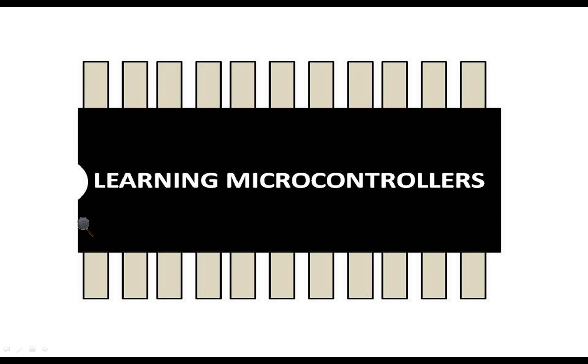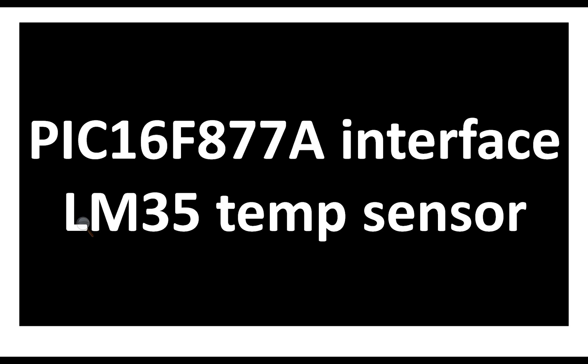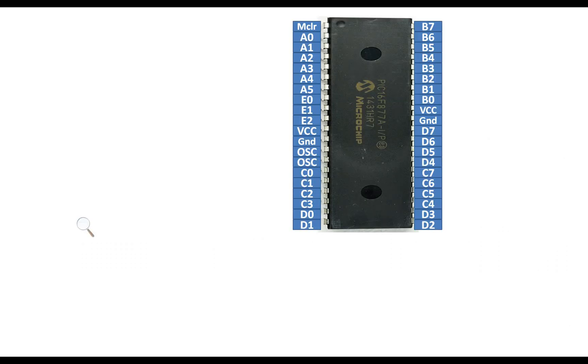Hello guys, welcome to Learning Microcontrollers. In this video I'm going to show you how to interface a PIC16F877A microcontroller with an LM35 temperature sensor. I will be using Proteus as a demonstration software and MicroC for PIC for programming. So let's get started. This is our PIC16F877A having 40 pins — it's a DIP version.